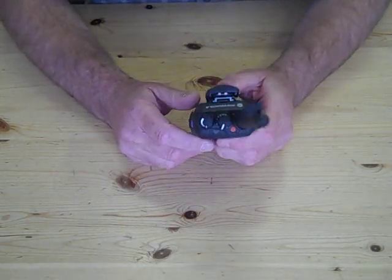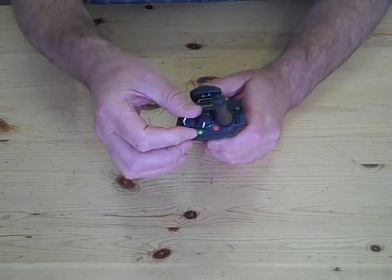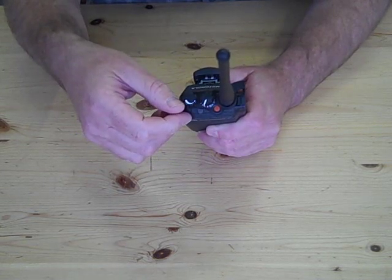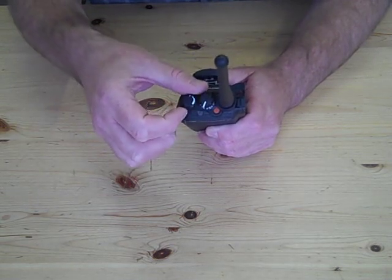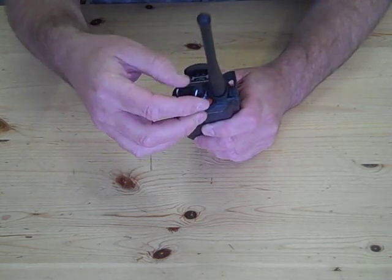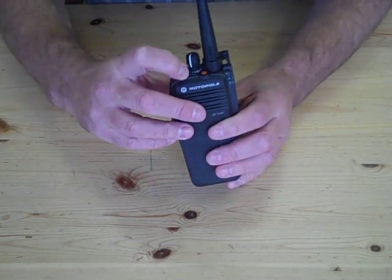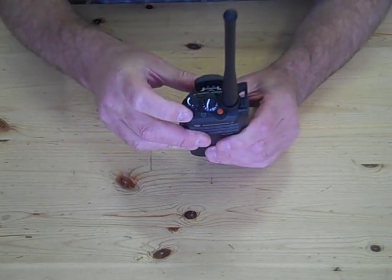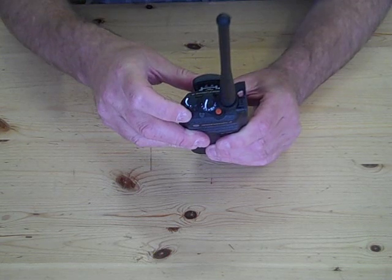If you go to the top of the radio, you have the on/off volume knob. Then you have your channel selector knob — channel selector one through to 16. And you have an LED indicator which, as you look down the radio, is in between but forward of the on/off volume knob and the channel selector.